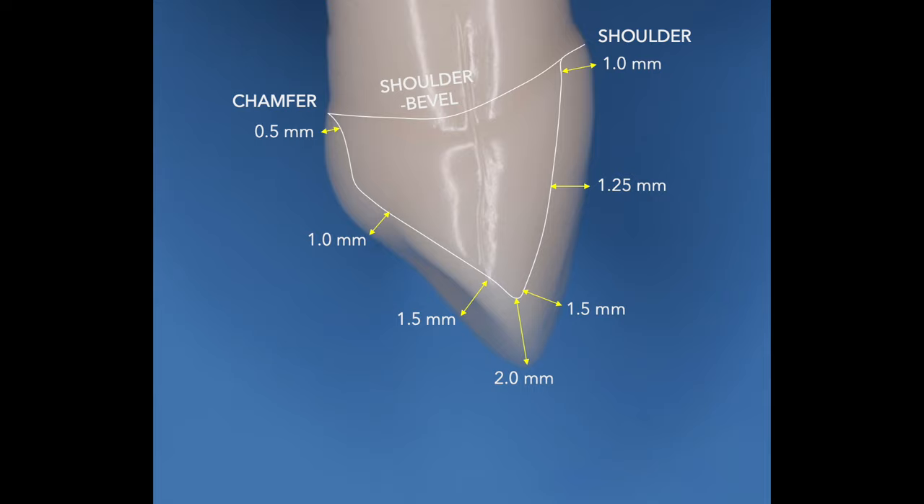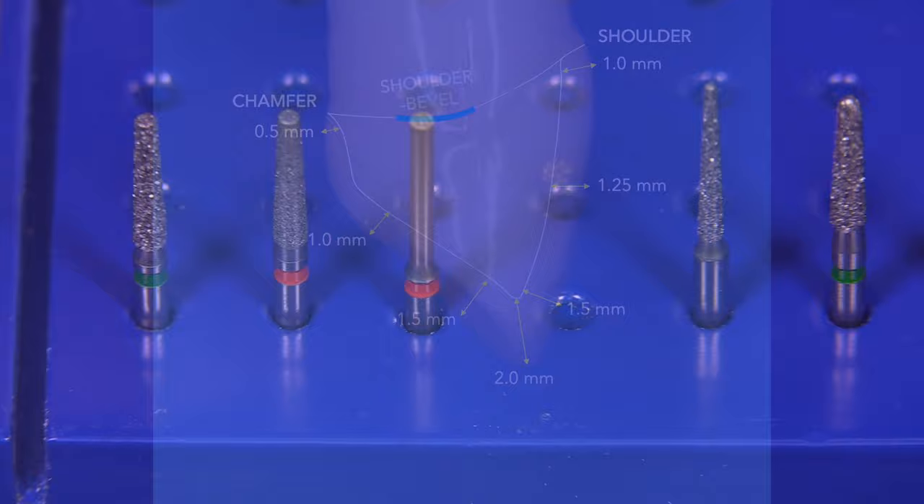So let's remember that this will have a shoulder on the facial, chamfer on the lingual, and you can see the measurements that are desired. In the area between the chamfer and the shoulder, you're going to have this transition zone that takes you from a shoulder bevel to a chamfer, and a shoulder bevel on the other side to the shoulder. This is going to occur in the lingual portion of the contact area so that we'll be able to maximize aesthetics on the facial.